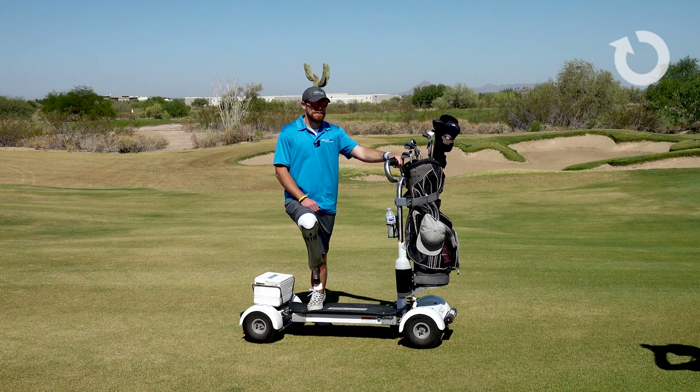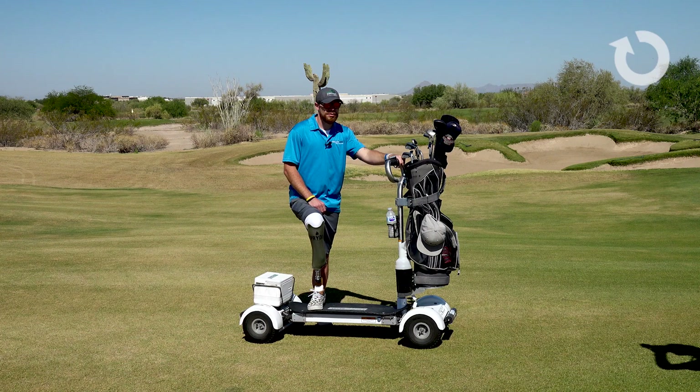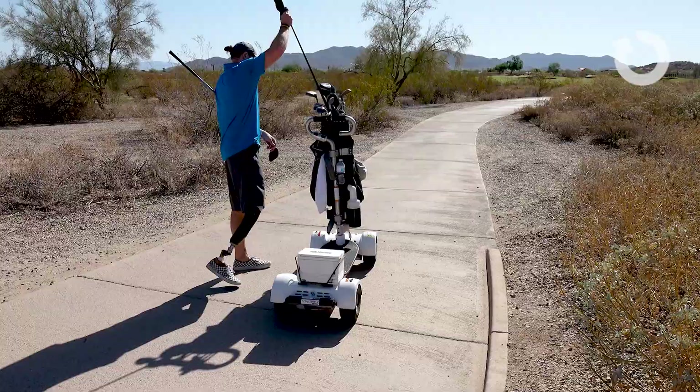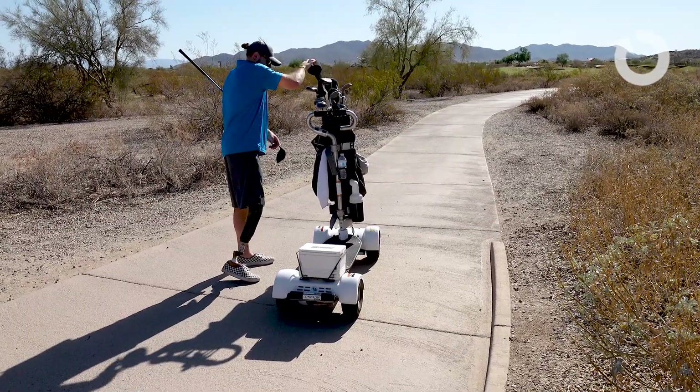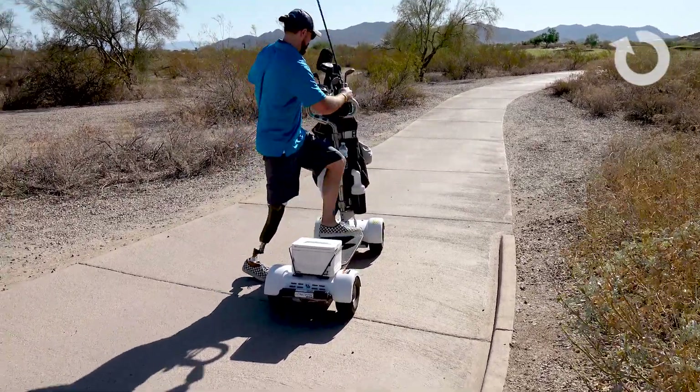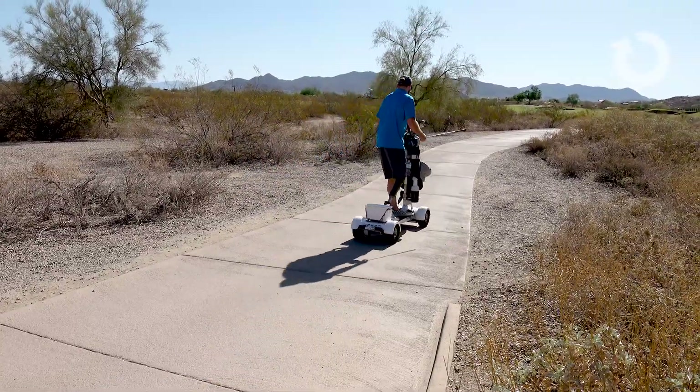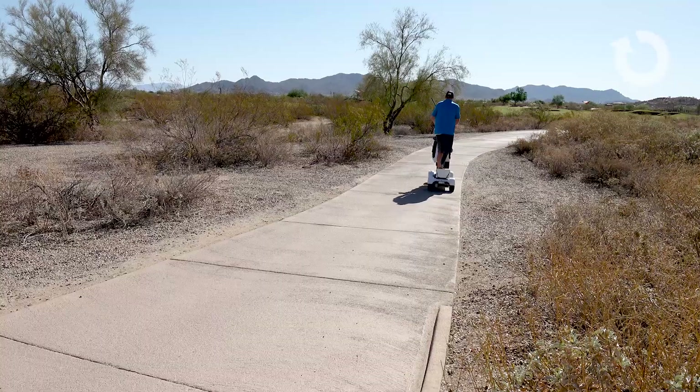As an amputee, do you feel like this can help you play 18 holes of golf? Absolutely. Being a taller amputee, it's really hard for me to get in and out of the golf cart or even drive the golf cart. So with this, I can hop off, hop right back on and keep on playing.